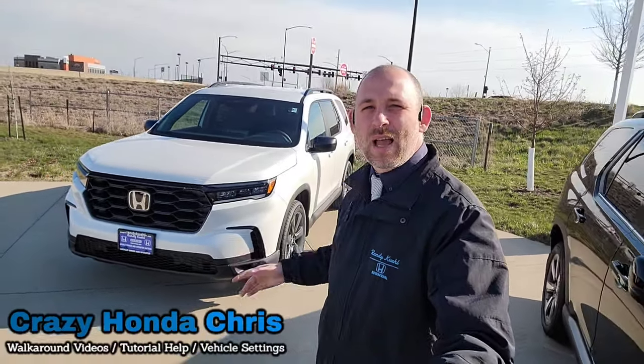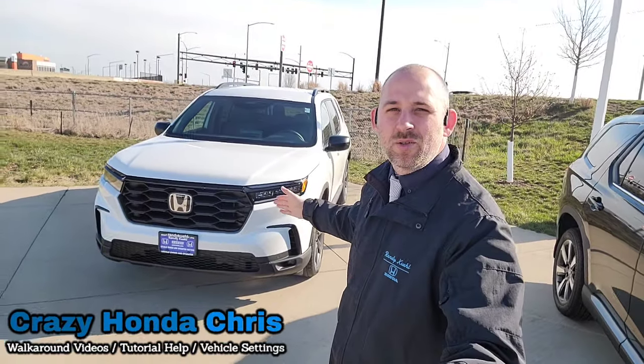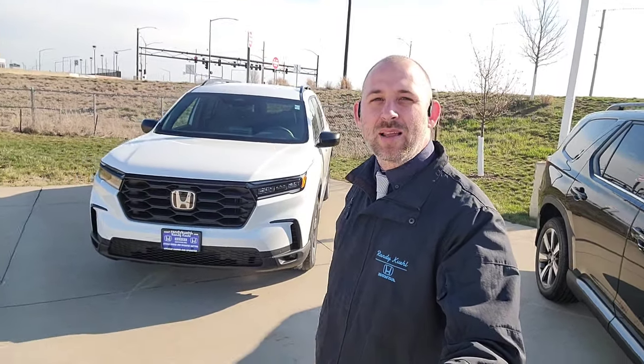Hey guys, it's me CrazyHondaChris at Randy Kill Honda in Cedar Rapids, Iowa. Here behind me I have a brand new 2025 Honda Pilot Sport. Let's show you all the cool standard features and functions right now.